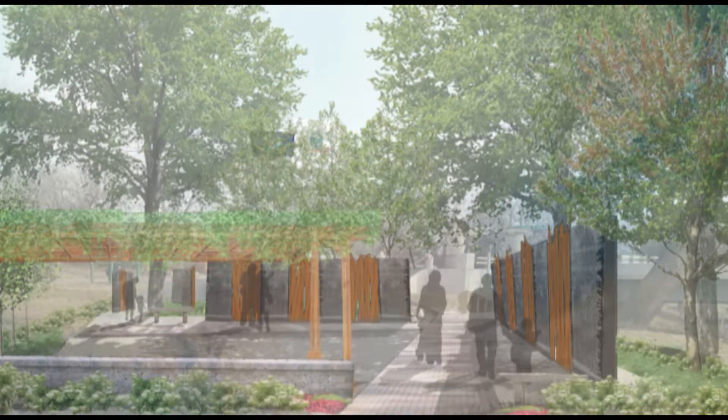The renovation will include new sidewalks, walkways, monuments, plaza areas, flowers, benches, and other features. The master plan was prepared by CYP Landscape Design Studios and is estimated to cost $400,000.